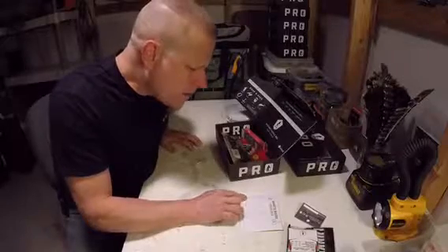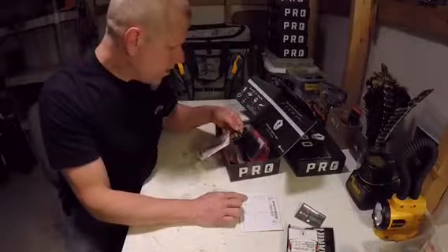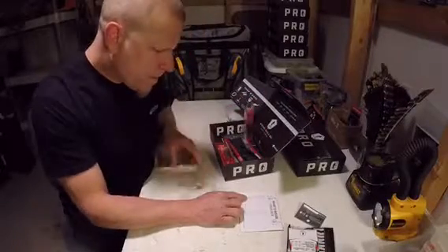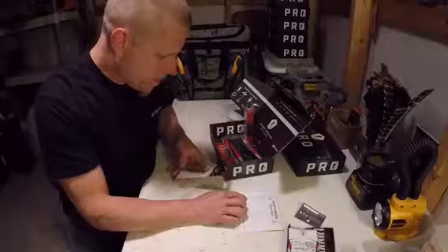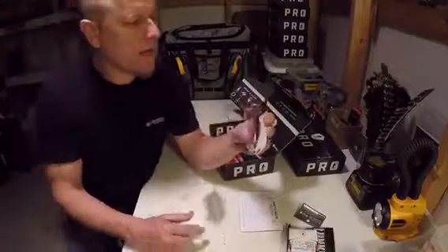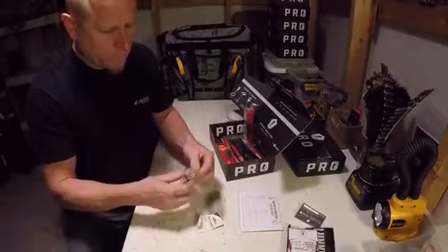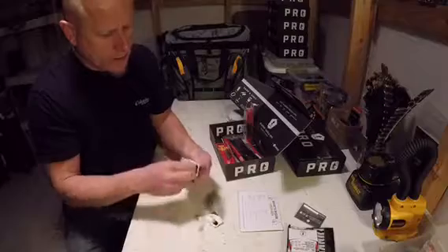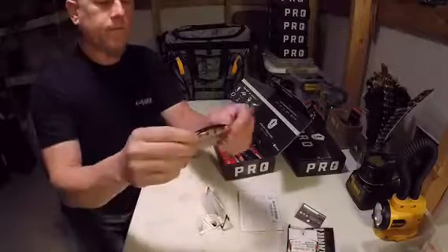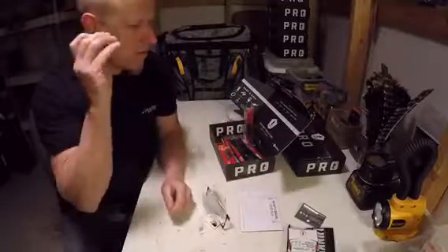Alright, and we got the Bomber Long A. I like the red on it. Pull that out and put these bad boys in the tackle box. Got a subtle rattle — not a real hard rattle, but perfect.